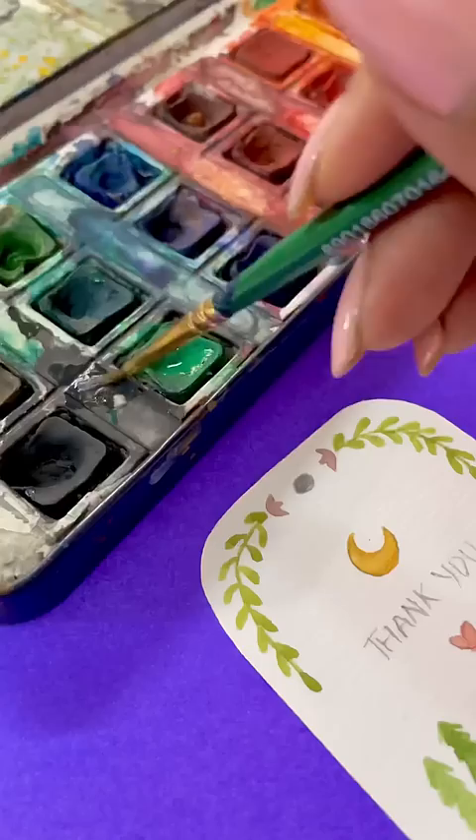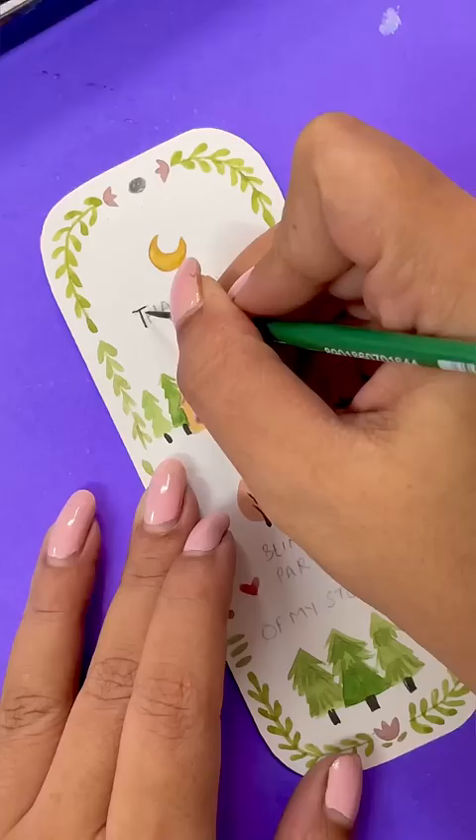After completing this, I will highlight the written part of it. And at the end, I will write a name from Siley. How cute is that?